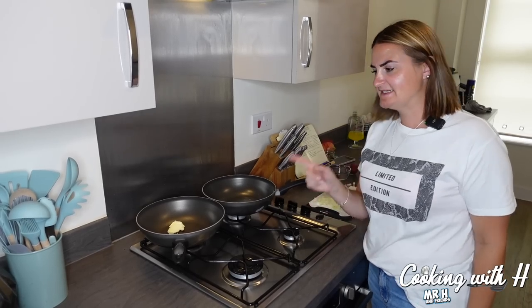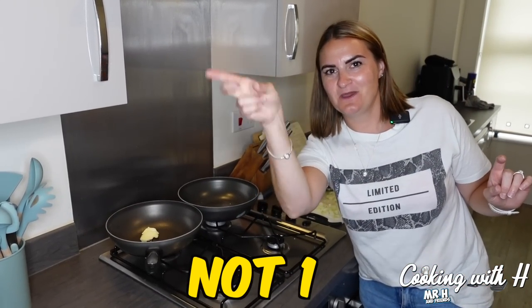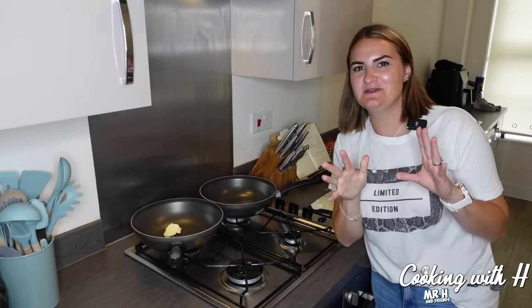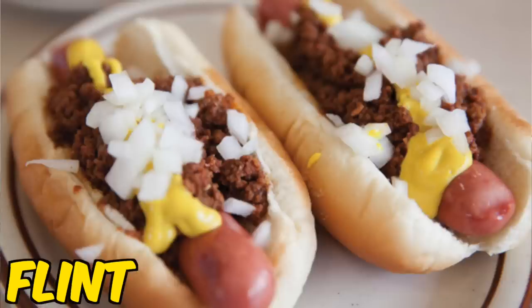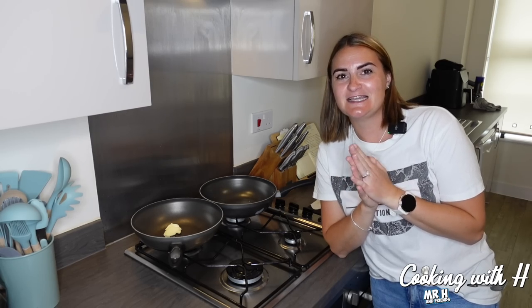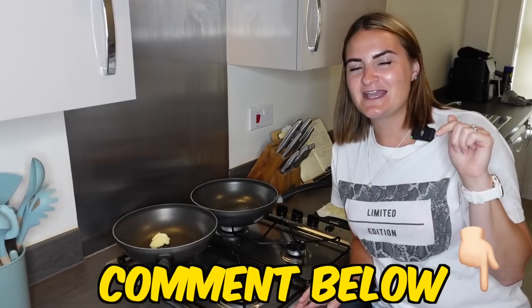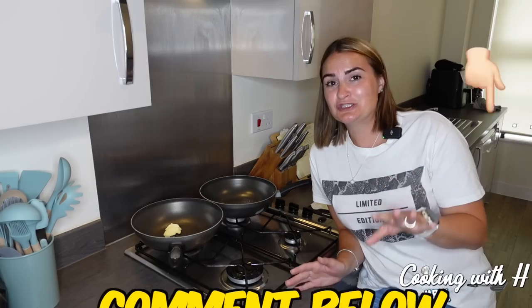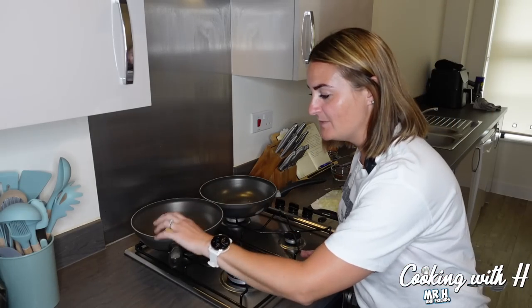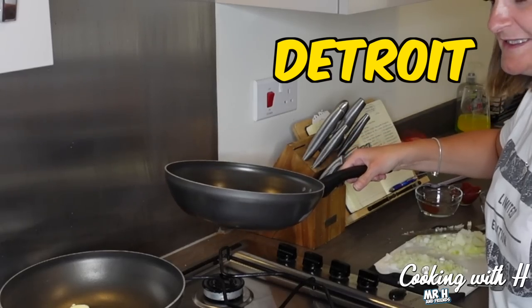You might be thinking, Mrs. H, why have you got two pans? Well, we're not going to be making one coney dog today. We are going to be making two because I hear there is a bit of rivalry in Michigan — is it the Detroit style or is it the Flint style? One thing I'm going to say is neither of these ingredients contain heart. Let us know in the comments if beef heart is a must, or whether we can get away without it. The recipes I consulted said we can get away with it.